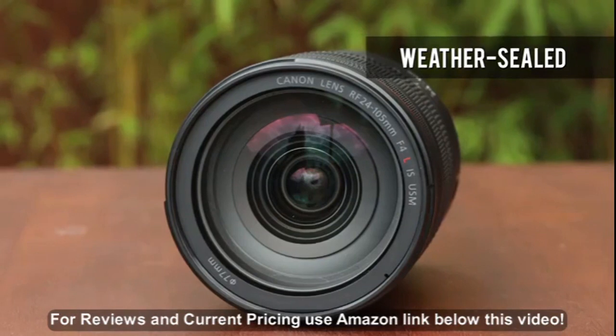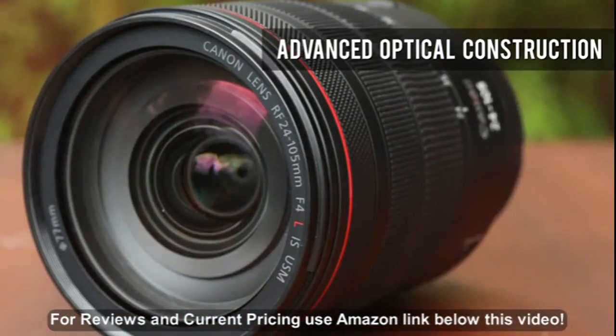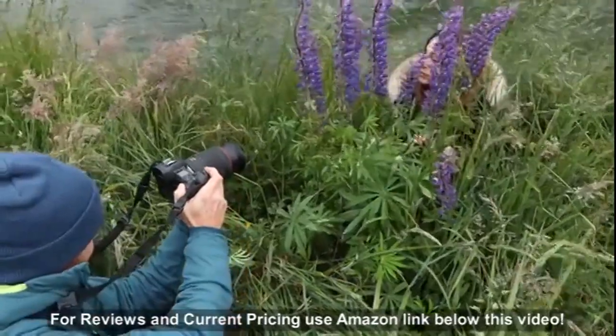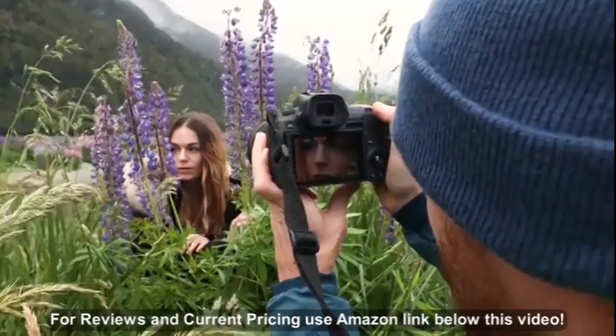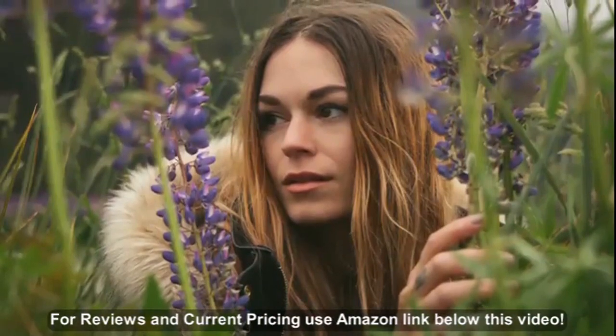This durable, weather-sealed lens features spherical and UD elements, as well as air sphere, super-spectra, and fluorine coatings. These increase image quality and also help prevent dirt and raindrops from adhering to the front element.